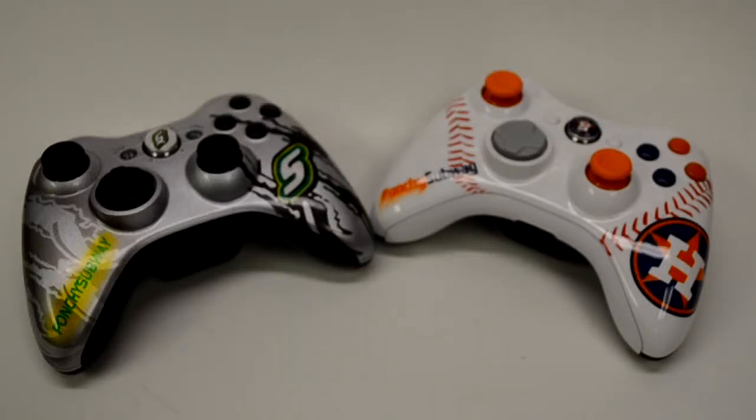What's up Laws and Mods fans, this is Zach. We've got two very cool controllers that I wanted to make a video of today. These two controllers are for one of my really good friends that I've come to know through Laws and Mods, and his name is Kyle. He's ordered a bunch of controllers from us before and we've actually made videos of every controller that he's got.